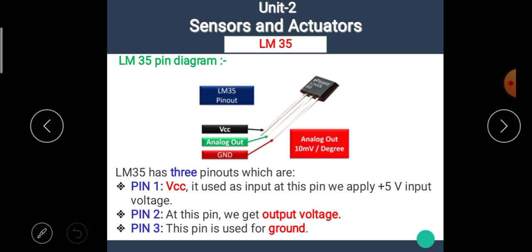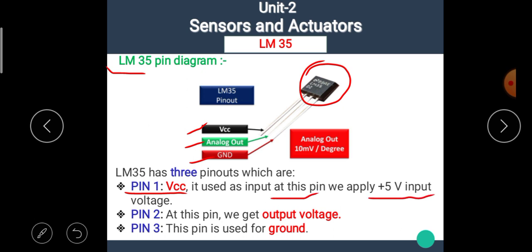Now let's see the pin diagram of LM35. This is the actual LM35 IC, which has three terminals. The first terminal is VCC, the second is the output terminal, and the third is the ground terminal. Pin number one is VCC — it is used as input, and we supply plus 5 volt input voltage to it. At pin number two, we get the output voltage. And pin number three is used for ground.